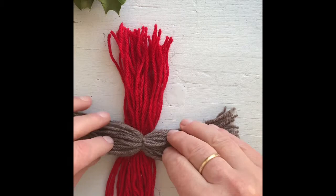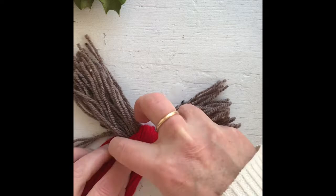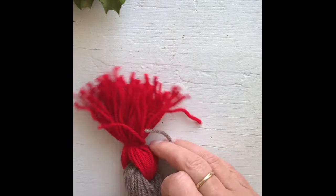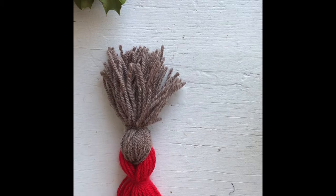Lay the red piece out, then put one of the brown pieces down the center. Take one of the red bits out, fold the red over, and with that red bit you took out, tie a knot. Then do the same with the brown bit.